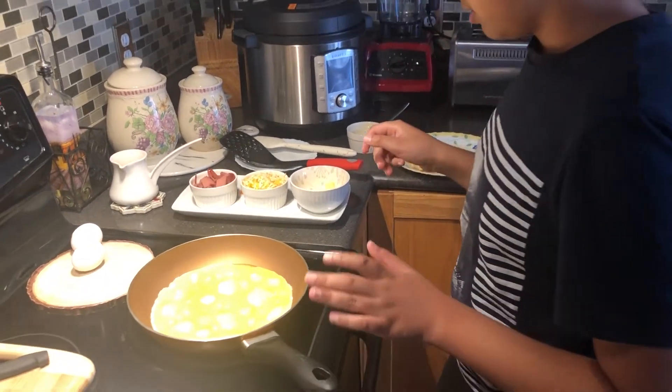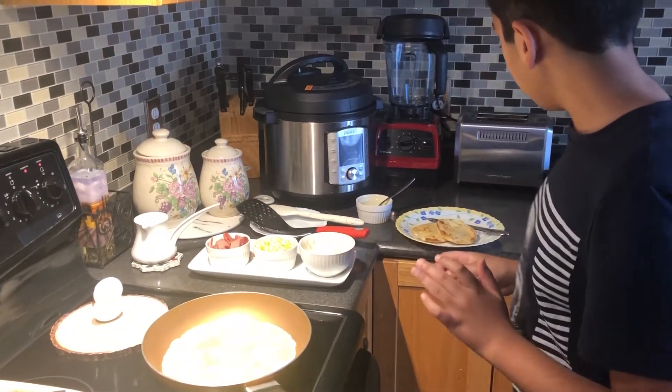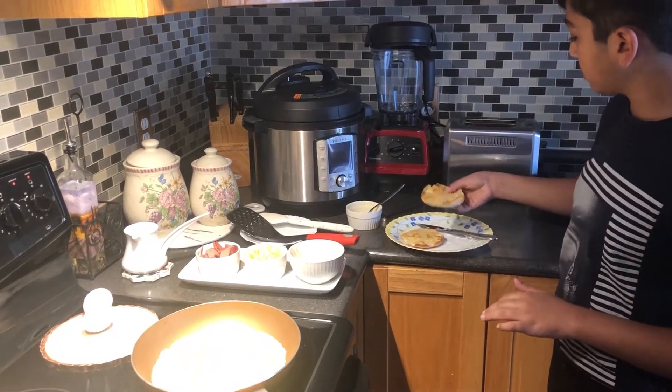Now I want to just spread this around. Wow, it's loud. And now let it just cook for a little bit, and I'm gonna add my English Muffins that we pre-toasted.